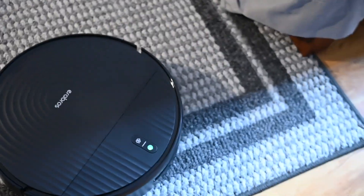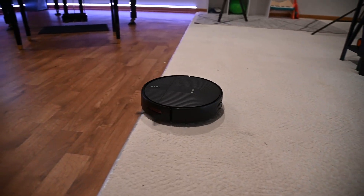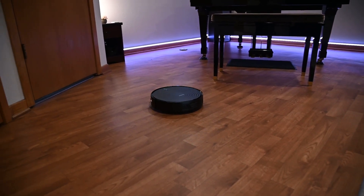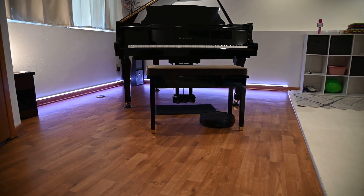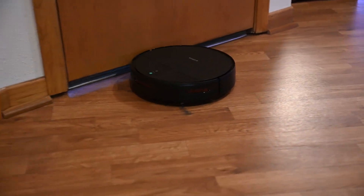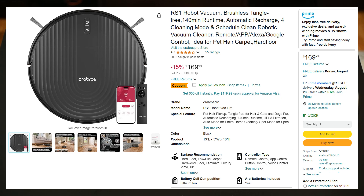Overall, this is a great product for someone looking for an affordable robot vacuum for a small home or apartment. Sure, it lacks features like mapping, obstacle avoidance, mopping, and a self-emptying base station, but for a sub-$200 product, this is completely understandable. Just keep in mind that the RS1 will require some human intervention from time to time. The RS1 currently sells on Amazon for $169.99, along with a $20 coupon, making it even more affordable.